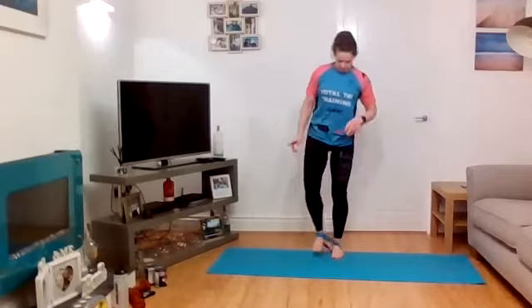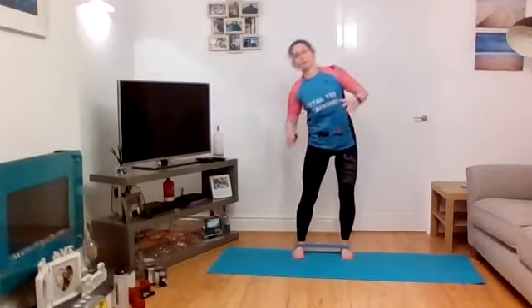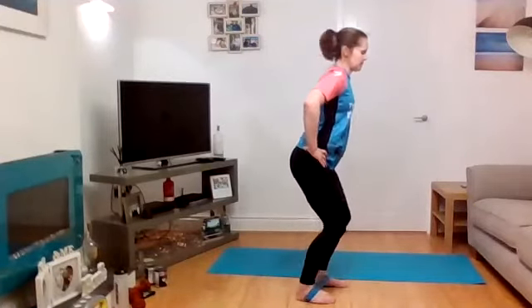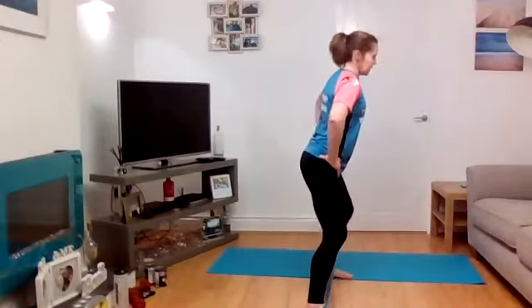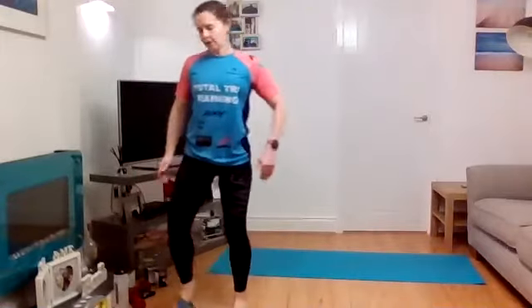If the first set was too easy, change your resistance or move the band position — you can go under the instep to make it harder. If it was too hard, bring the band higher up the leg or use a lighter resistance band. Second set of 20 — get ready and drive it out. Remember to breathe. Keep going all the way to 20 reps. Shake your legs out and grab a quick drink.